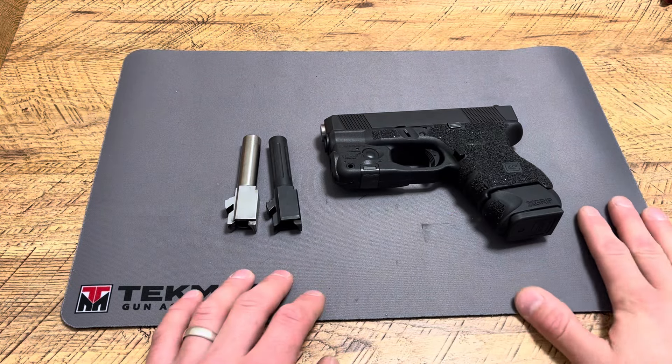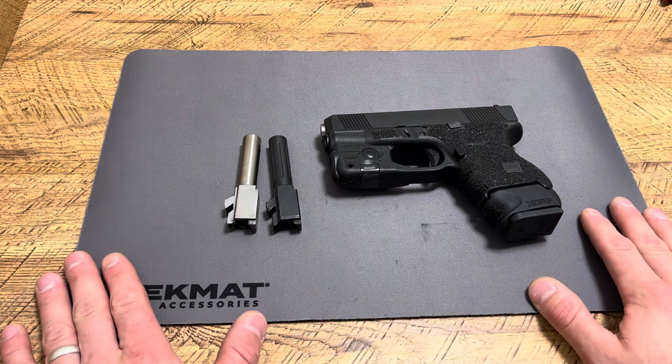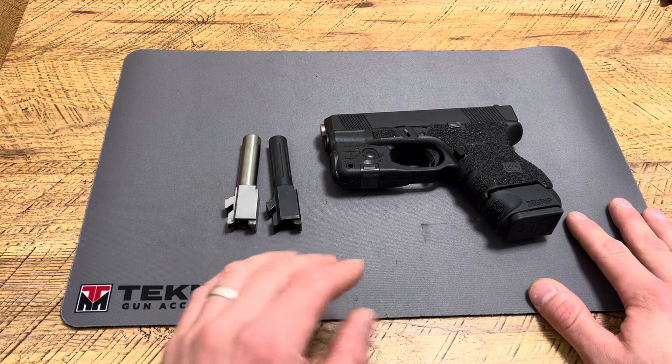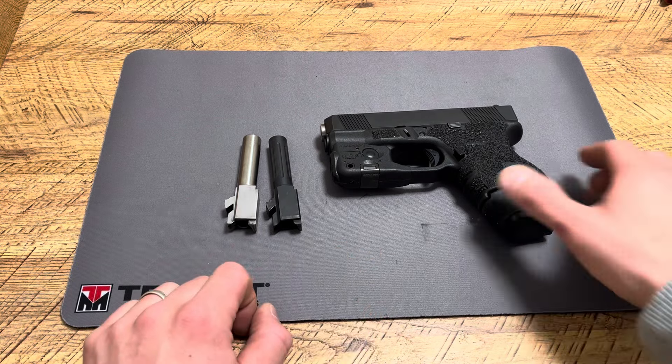What's up guys, Spin Firearms here. Today we're going to be talking about one of my favorite handguns in the world, and easily one of the most versatile — in my opinion, the most versatile handgun in the world — the Glock 27.